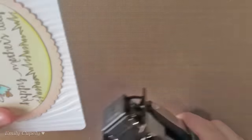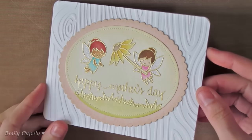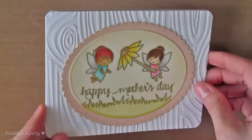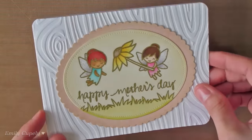Finally, I'll use my quarter-inch corner chamfer to round the corners of the card base. And this is my card all finished! I love how it turned out. I think the gold embossing gives it a more elegant look, and the dry embossing on the white card base adds a really nice finishing touch to the card.